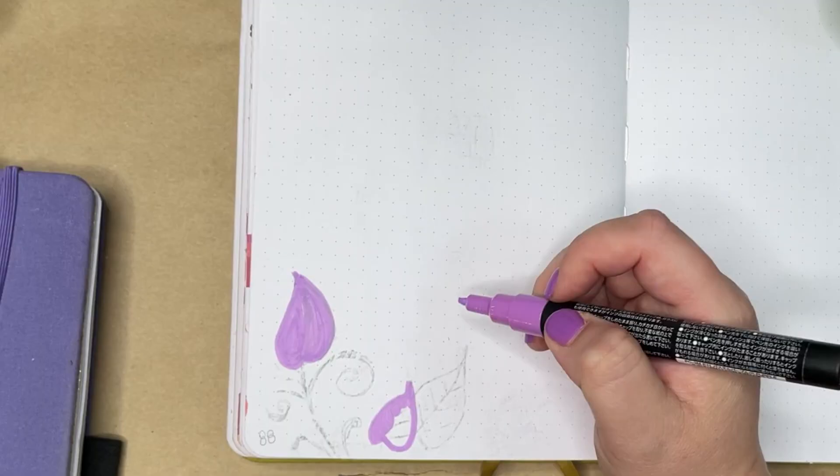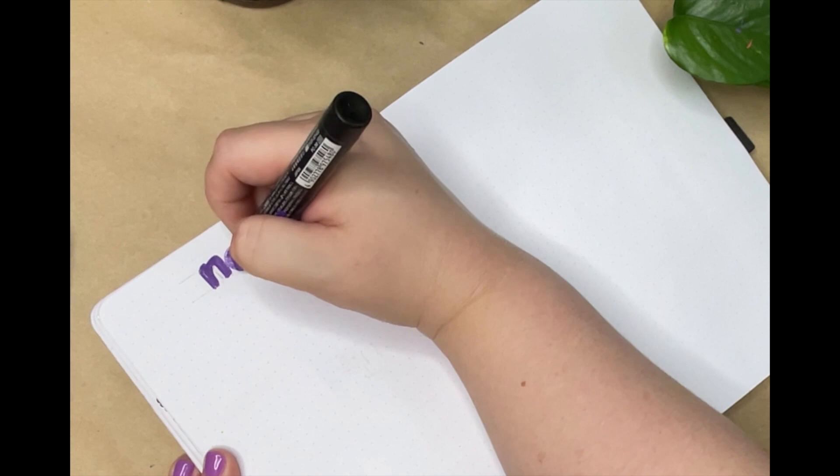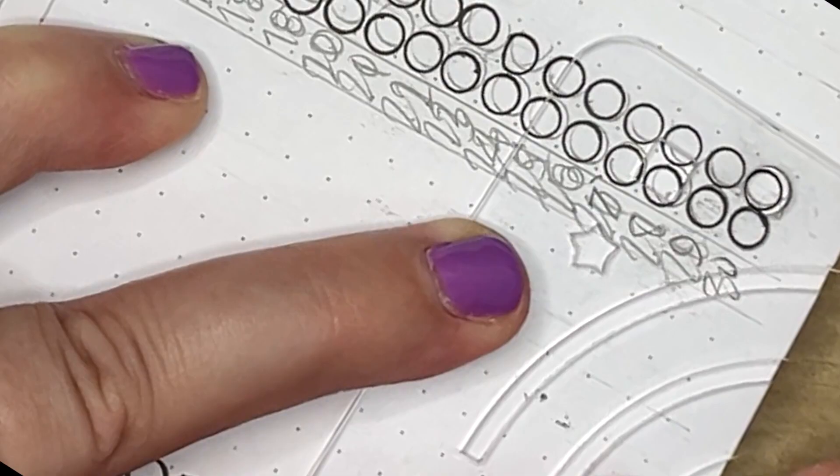This spread is going to have two functions. On the left side, I have a page serving as kind of a brain dump — though I prefer the term 'notes' because it's nicer — and I'll letter that in at the top. On the right side of the spread, this is going to be a social media content planner and growth tracker.